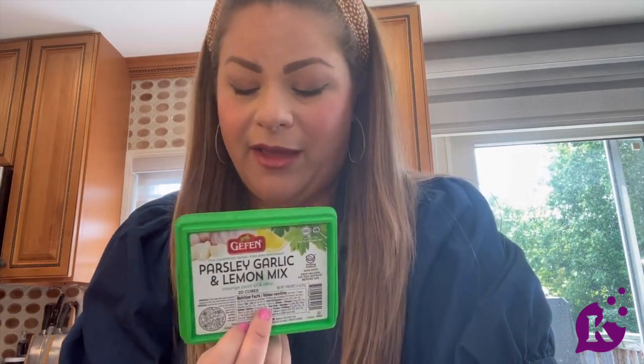Hey guys, Malky Hersh here, Kids the Kosher Cook, and I'm going to be demonstrating a dish using parsley, lemon, and garlic cubes by Geffen. I'm going to Hasselback potatoes and use it as a side dish for tonight's dinner.